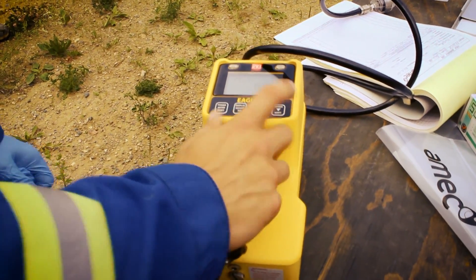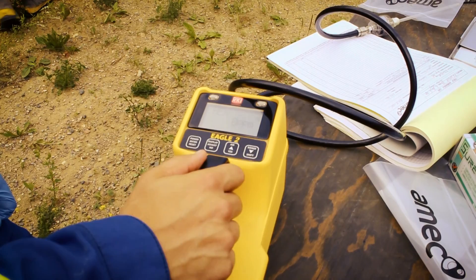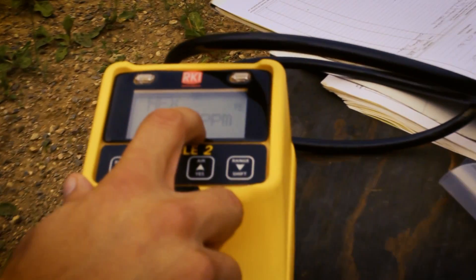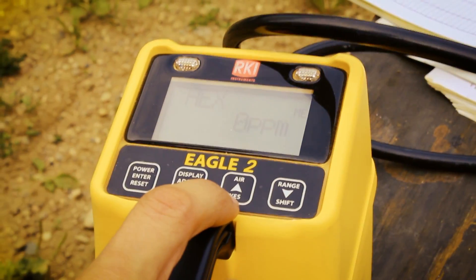Okay, so this is an RKI Eagle II, and I've calibrated it. What it's showing — this is a sample from the surface at zero meters — and it's showing zero parts per million. So that's telling us that there's zero parts per million hexane on the surface, which is good.